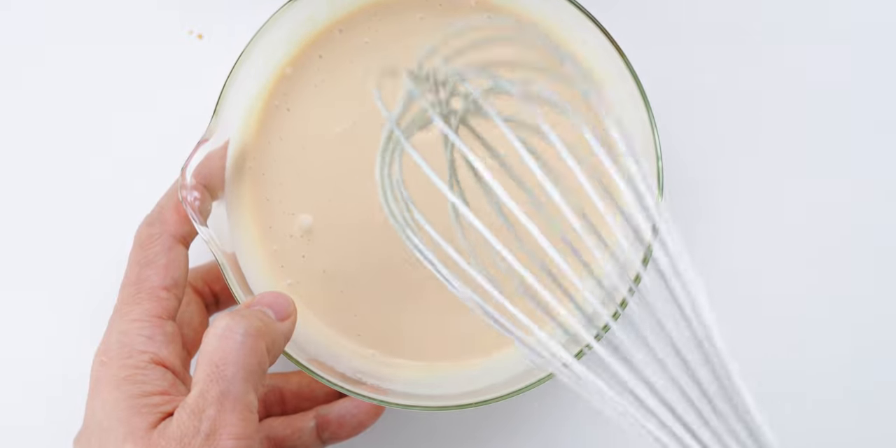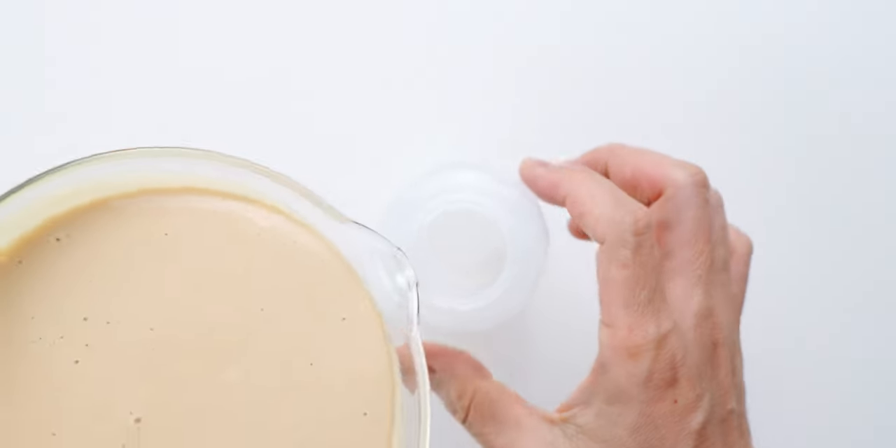Japanese mayo is more tangy and umami rich than western varieties, but other types of mayonnaise will still work and you can even use plant-based mayo to make this vegan. This is looking perfect, so I'm gonna transfer the sesame dressing to a squeeze bottle to make it easy to use.